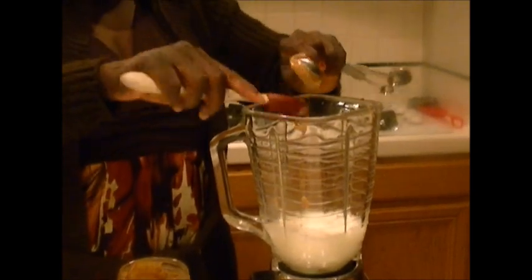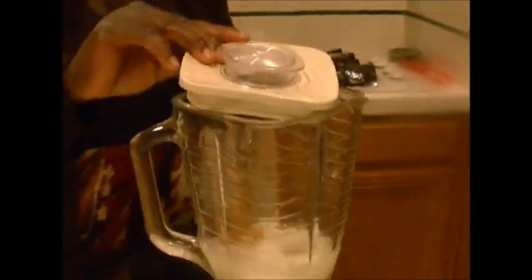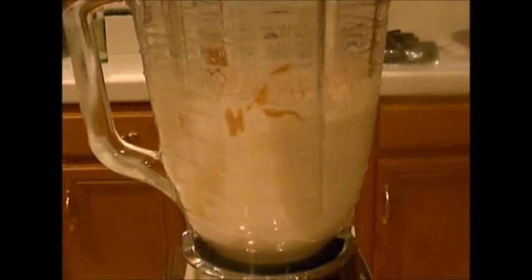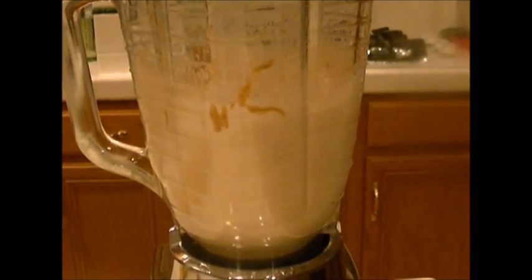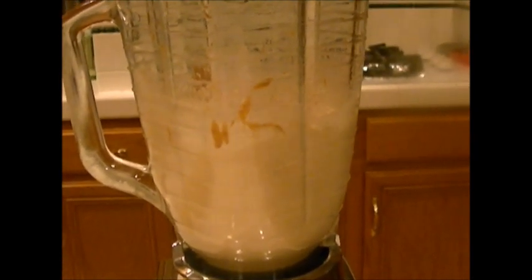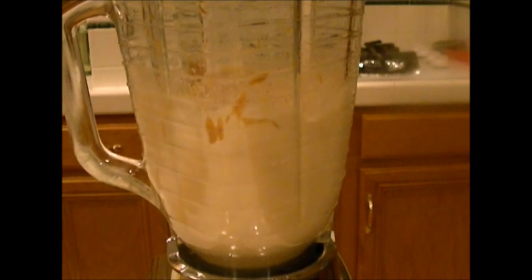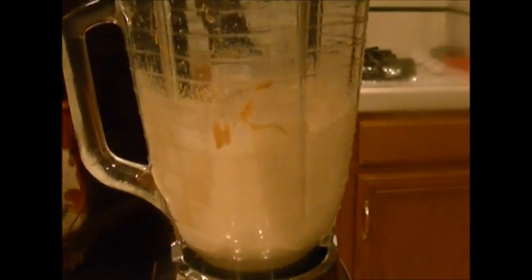One, two, three. I would blend this together until it's smooth. I'm blending on high right now. As you can see all the peanut butter is well incorporated into the milk.